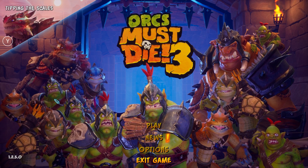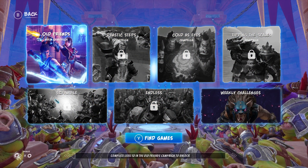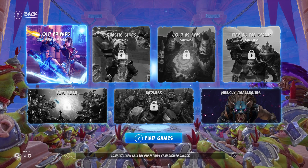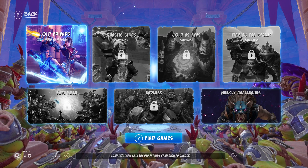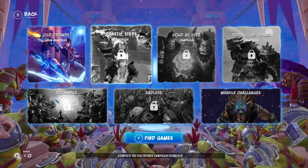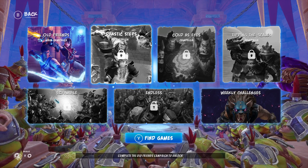Right now I'm using my PS5 controller to navigate up and down, and we can click on things. The only issue is the button prompts you see are going to be Xbox buttons — so it will say things like press Y to find games, even though we're on a PlayStation controller. That's the only thing you'll have to deal with. But my PS5 controller is working just fine, the same way an Xbox controller would — the prompts will just show Xbox buttons instead of PlayStation buttons.